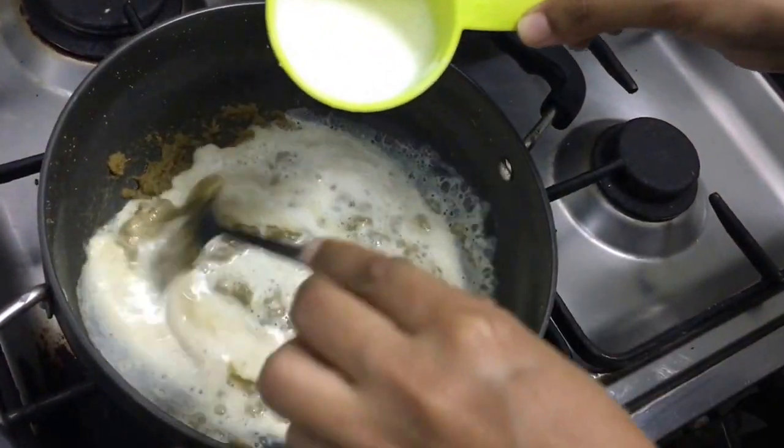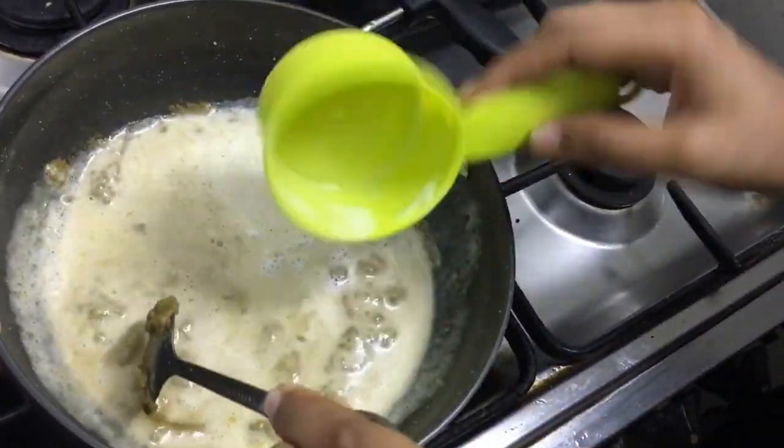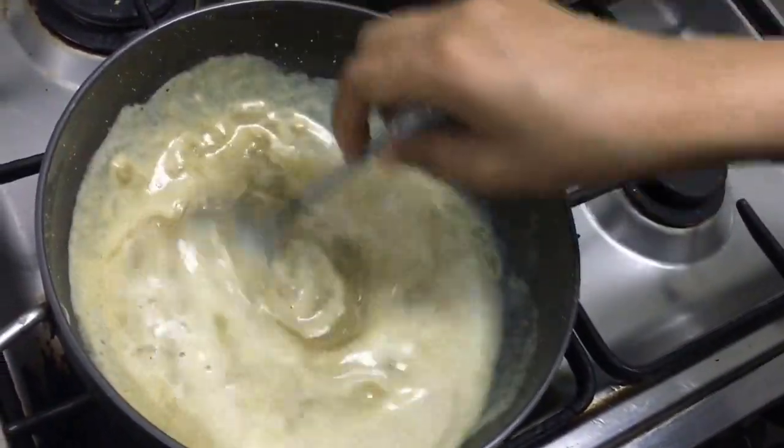I'm adding about half a cup of the coconut milk we prepared earlier, and we're going to cook this on a low flame till the curry and the coconut milk thicken and start to leave oil.